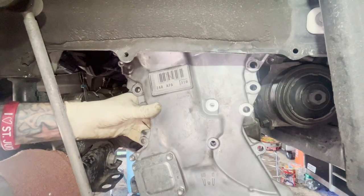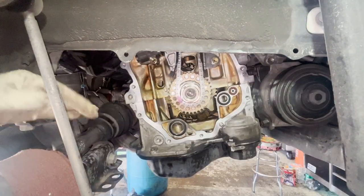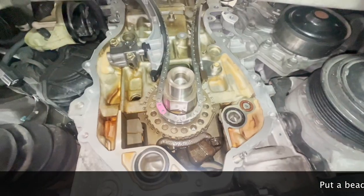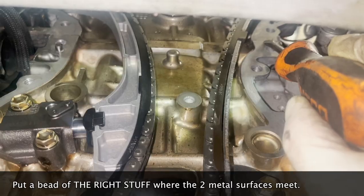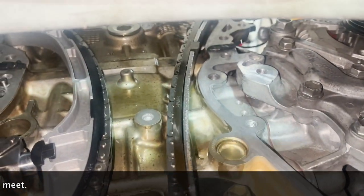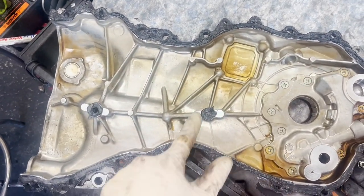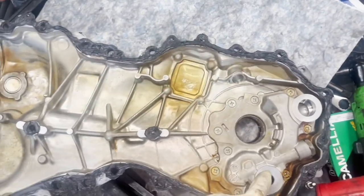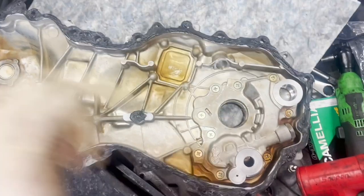Once it's loose, just pull it right out the bottom — no problem. As you go back together, you're going to want to put right stuff on the timing cover, and also here, here, and right up here where the block meets the head on both sides. Your right stuff application should look kind of like this. The timing cover — the right stuff needs to go around the edges and also these two spots here. O-rings go right here and right here. I didn't get new ones, so I applied a little bit of the right stuff on the o-rings.